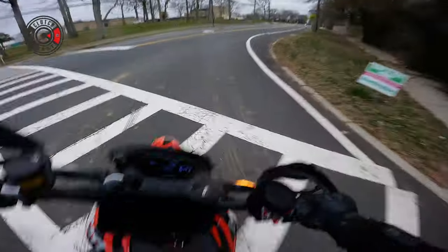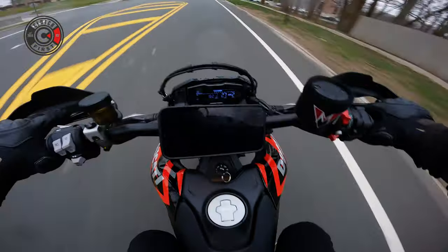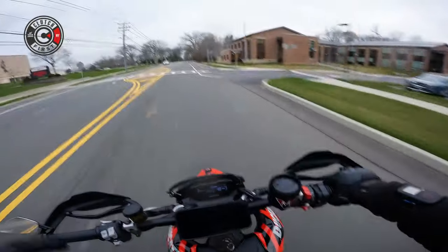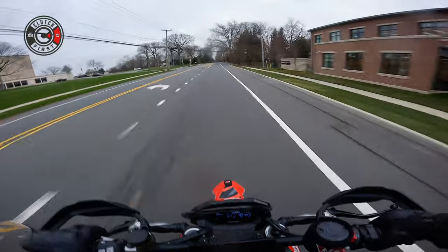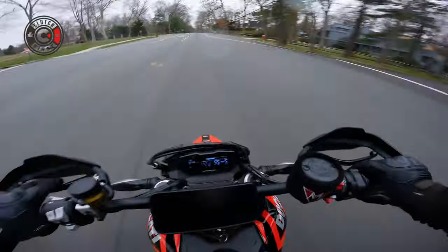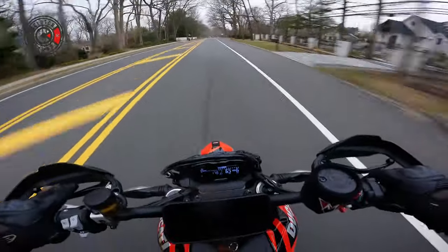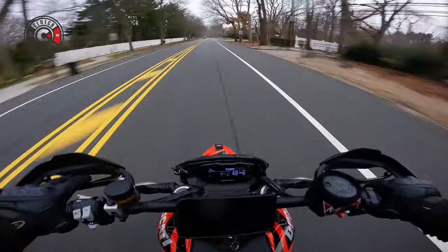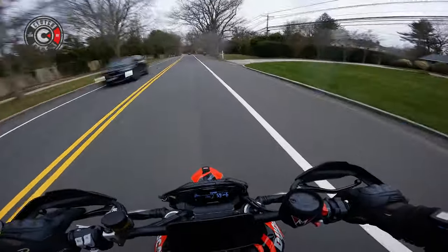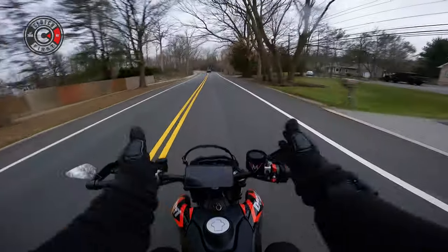Funny thing is, I don't think it's raining here. Let's check. Yeah, no rain in this section. Back with it, boys. No rain out over here. So we're going to troop around and keep it clapping.